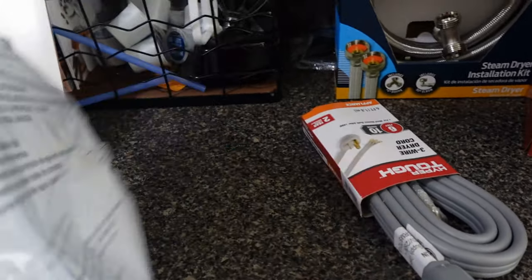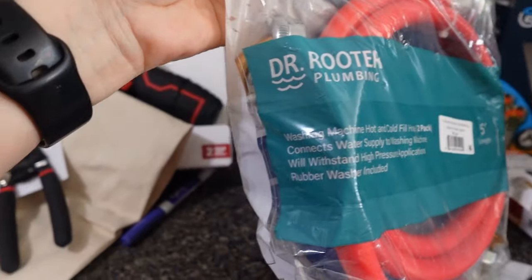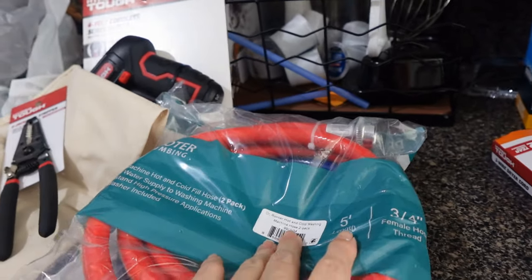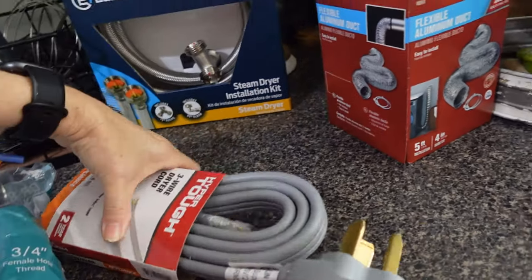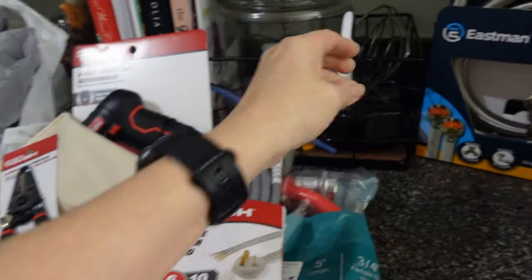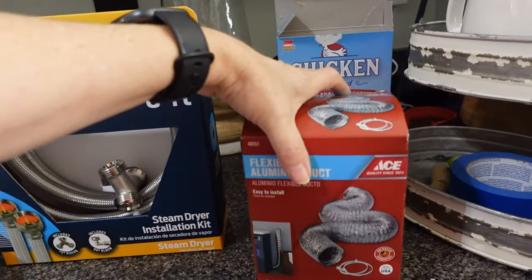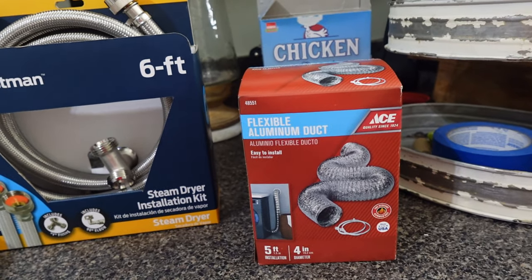Then I went and got a Mr. Rooter plumbing washing machine hot and cold fill hose - it's a 5-foot length. And I got a new dryer power cord and a steam dryer installation kit. Then I went over to Ace Hardware and got a flexible aluminum duct, 5 feet, 4 inches in diameter.